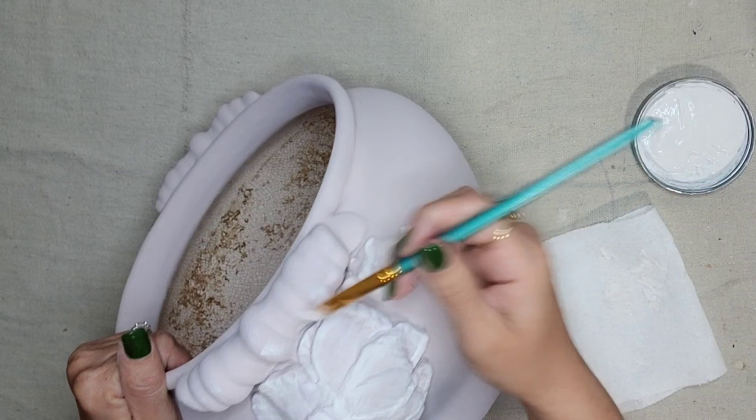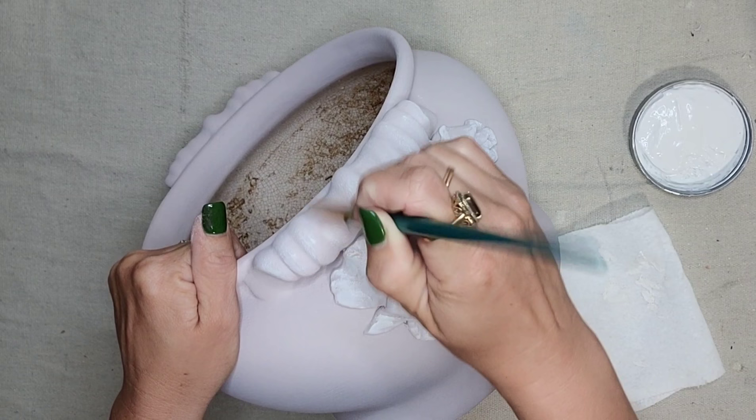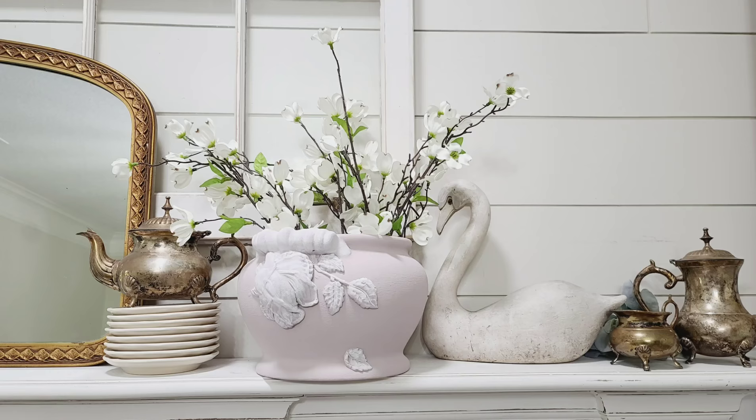As you can see, molds and clay are the perfect thing to cover up any imperfections you may have, or to add those extra special details to your piece. I'll have a link in the description to all the products that I used.